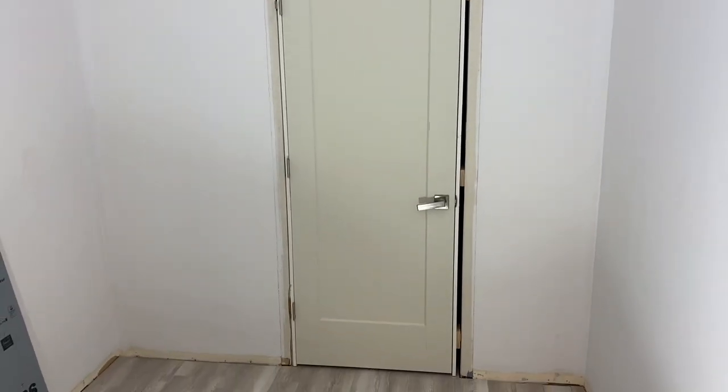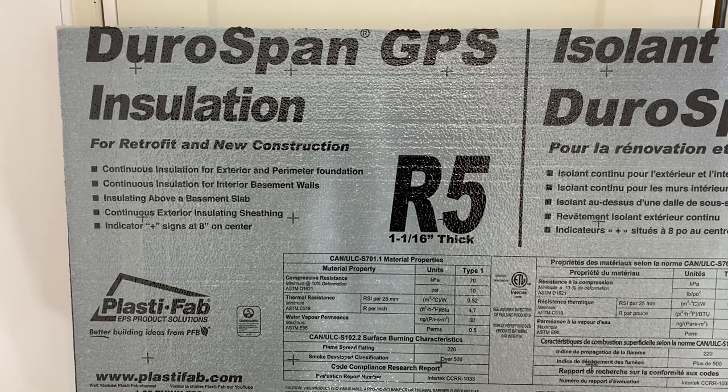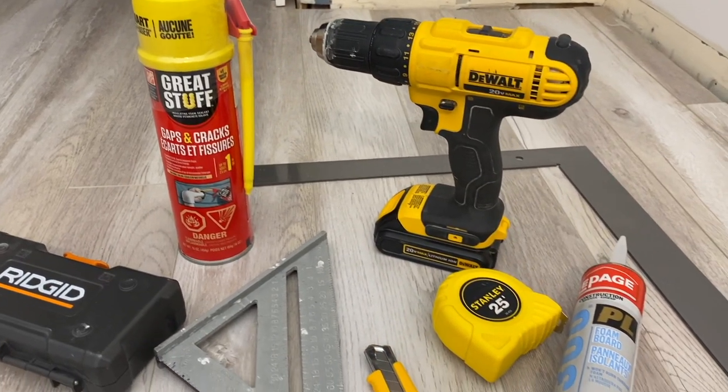So what I chose to do was replace the door similar to the other interior doors I'm using down in this area, and then the plan was to insulate it using styrofoam rigid insulation. I'm going to be installing an R5 styrofoam board and actually doubling it up, which should get me the R value that makes sense for this space.